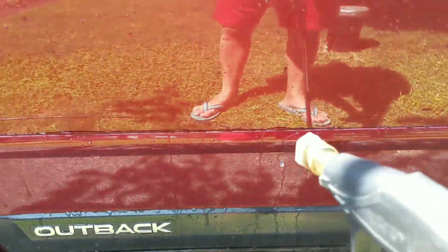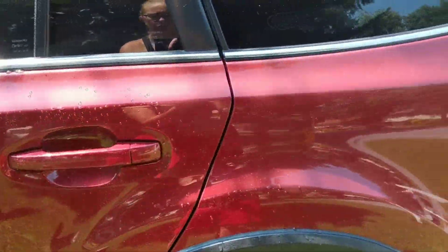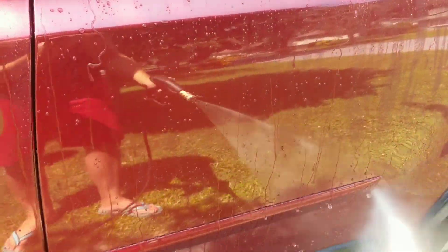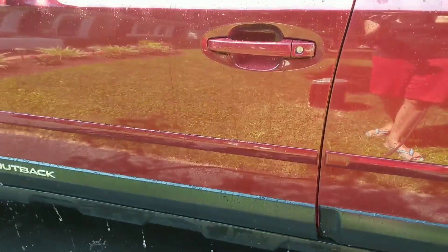Now you can see, because it is Shield and it is a sheeting ceramic coating, it is wanting to sheet. Let's take a look over here with our IGL Quartz Plus — this is straight up IGL Quartz with nothing on top. You can see extreme beading. So we're going to go ahead and rinse off the rest of this vehicle, foam it up with our Foam Buster, wash it off, and then see what kind of hydrophobic difference we have once we've removed the residue.